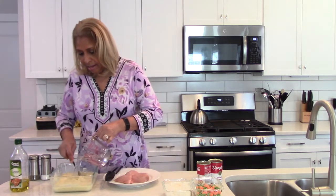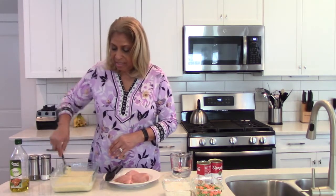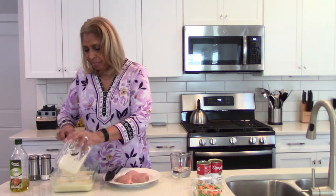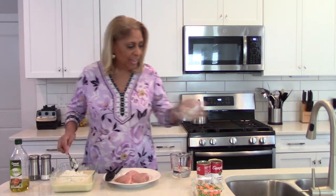Part of the reason for all the water is because of the rice. I actually pre-cooked my rice because it was long grain rice, but if you have instant rice you don't have to pre-cook it — just put it in as is. I'm going to go ahead and add my pre-cooked rice to this.